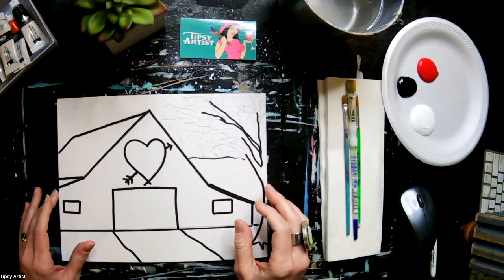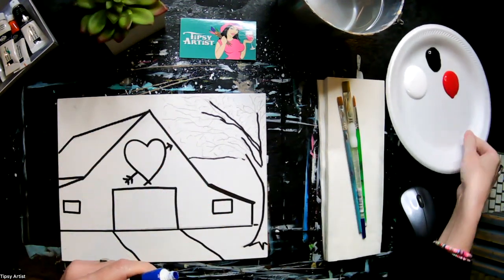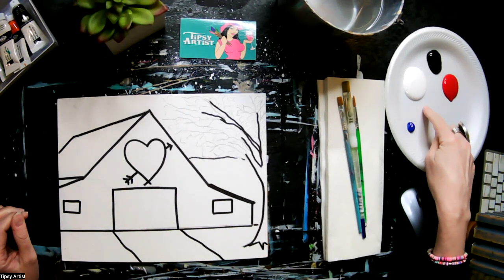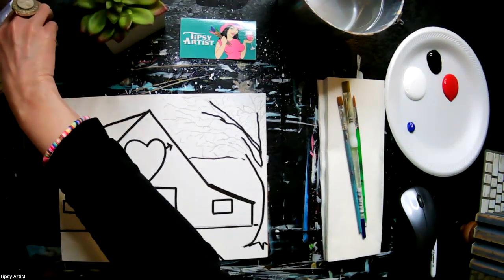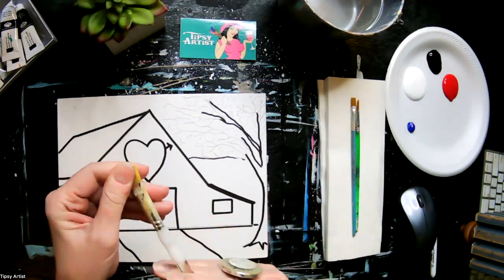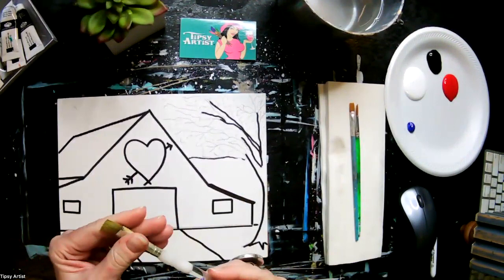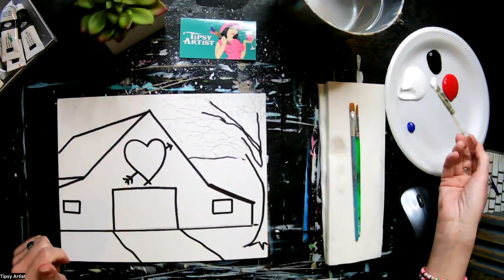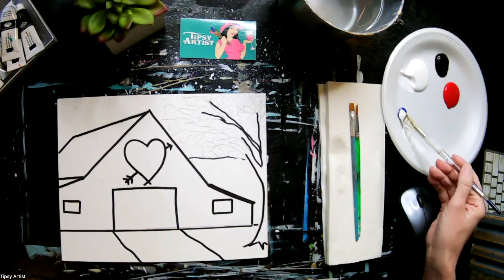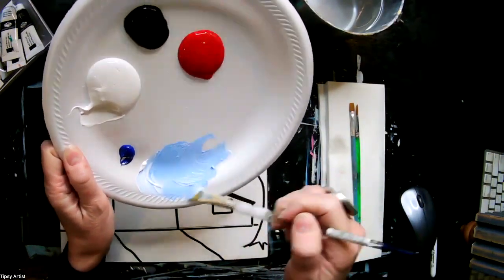We're going to go ahead and get started with our background. Here with our paints, let's start with some primary cyan blue — I'll do a little pea-sized amount of that. I have some titanium white already started on my plate, and then also some Mars black. I'm going to take my mama brush; since yours is brand new, I recommend placing it into the water, then dry it off a little so it's just moist and flexible. I'm going to pick up a nice big dollop of titanium white, then a tiny little touch of that primary cyan blue. We're going to mix these two together — this will give us a really pretty light blue.